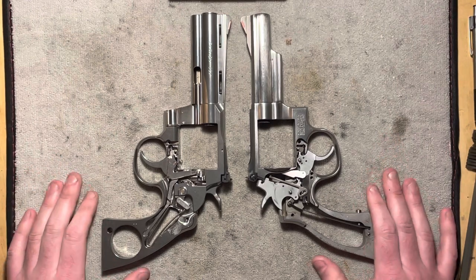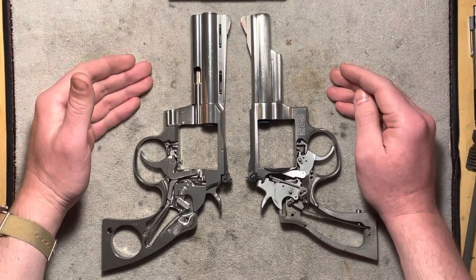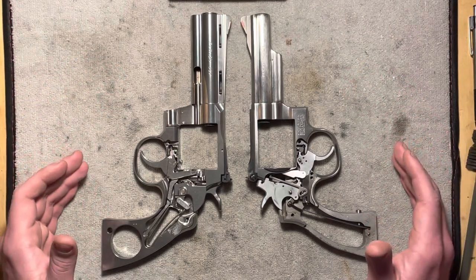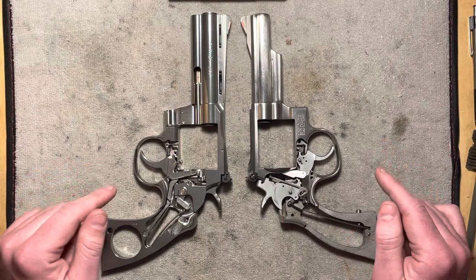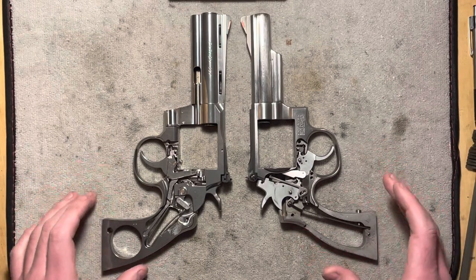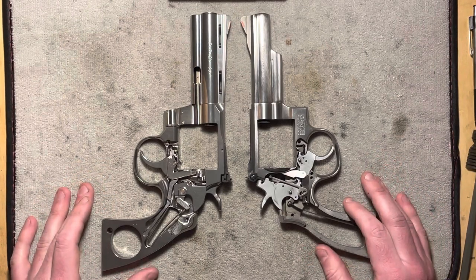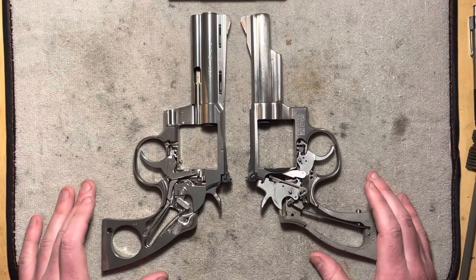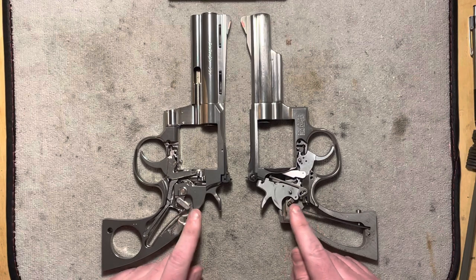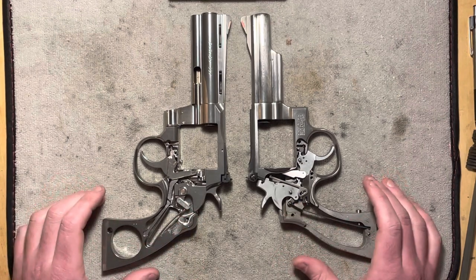Very similar revolvers in many ways. Obviously they're both stainless steel. They both have four-inch barrels. They're both 357 Magnum. They both hold six shots in their cylinder and both have a double-action single-action mechanism. So on a surface level they're practically the same gun — you'd probably use them for very similar tasks — but the way the designs approach the safety concerns is a little bit different. In fact, it's kind of opposite.